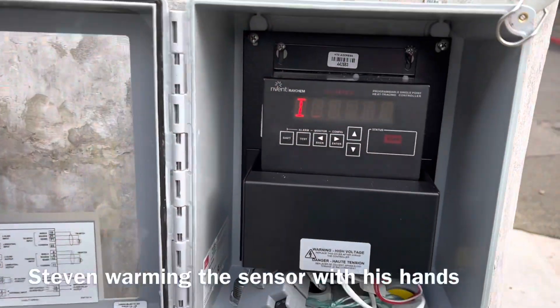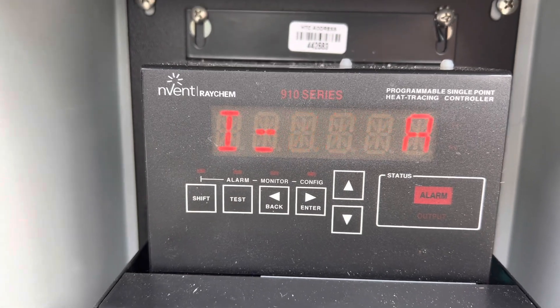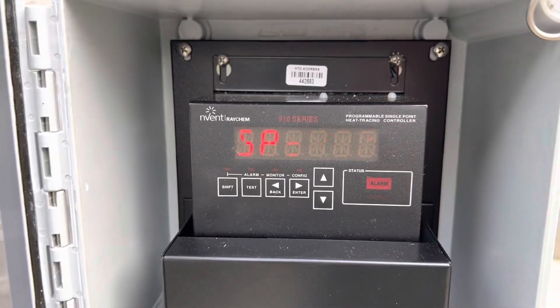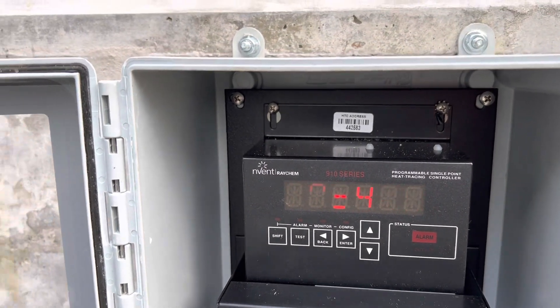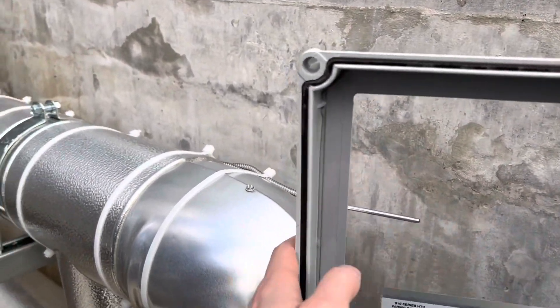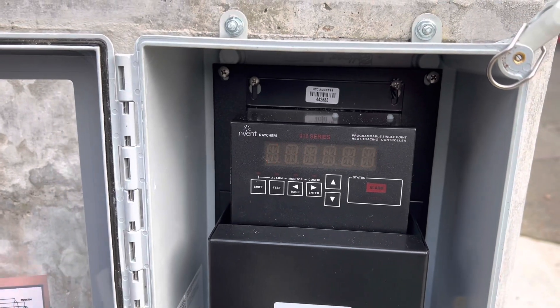We went ahead and did some more print stuff too. That's the footage I got, so check out this next clip — there's a bonus at the end. It's just blinking and showing 62 degrees, then 67 degrees. Should we test the heat trace?